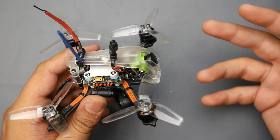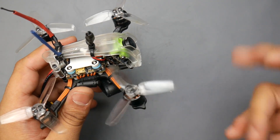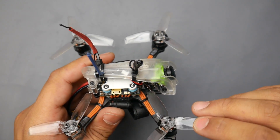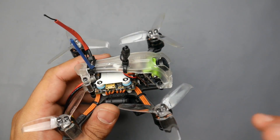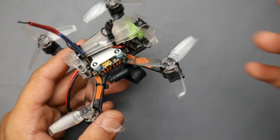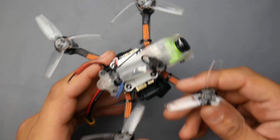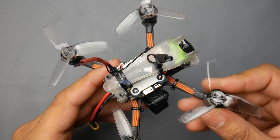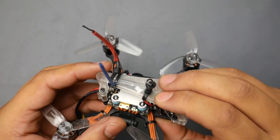For durability, I'd give it a 7 or 8 — I didn't have many crashes, but I'd like more durable props. With micros, once you crash you can get oscillations due to a slightly damaged prop that looks fine. If you crash and get oscillations, switch out your props. If you can't identify which one is the problem, just switch all of them and keep the old ones as spares.